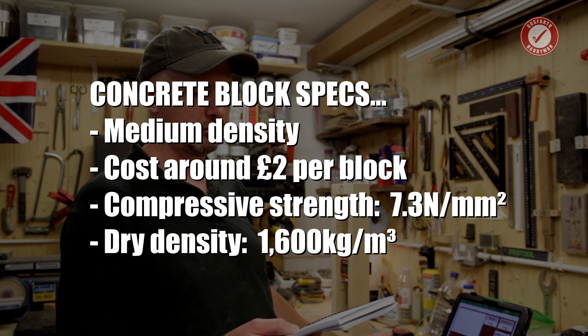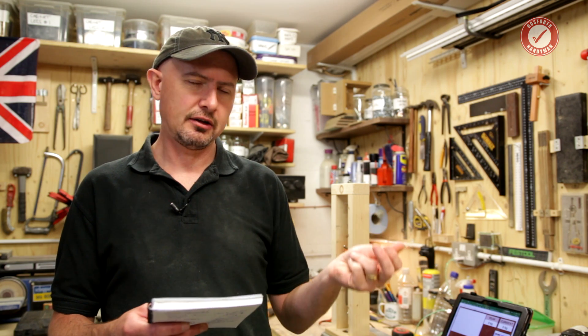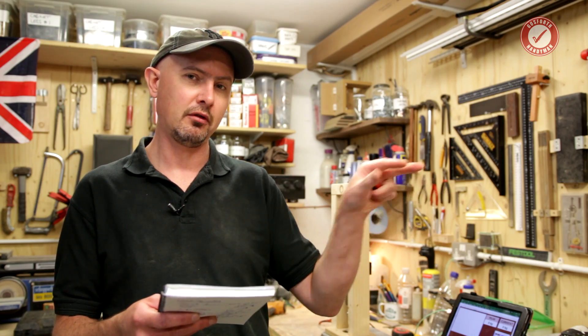The block has a density of 1,600 kilos per cubic meter. The red plugs and brown plugs are both made by Fisher. The red ones come in at £5.89 for 300, designed for a 6mm hole and taking a 4 to 5mm screw. The brown plugs are designed for an 8mm hole, taking a 4.5 to 6mm screw, and are £6.89 for 300 - really cheap. To keep the test as fair as possible, I'm using the same size screw in each: a 10 gauge screw, which is about 4.8mm, fitting within the spec range for both red and brown plugs.